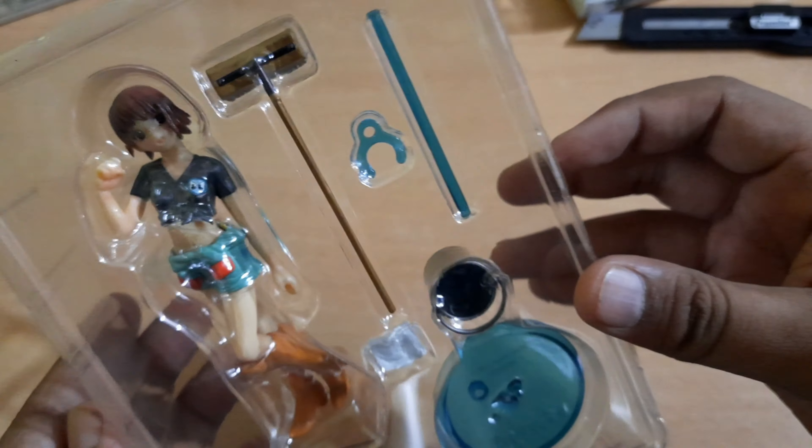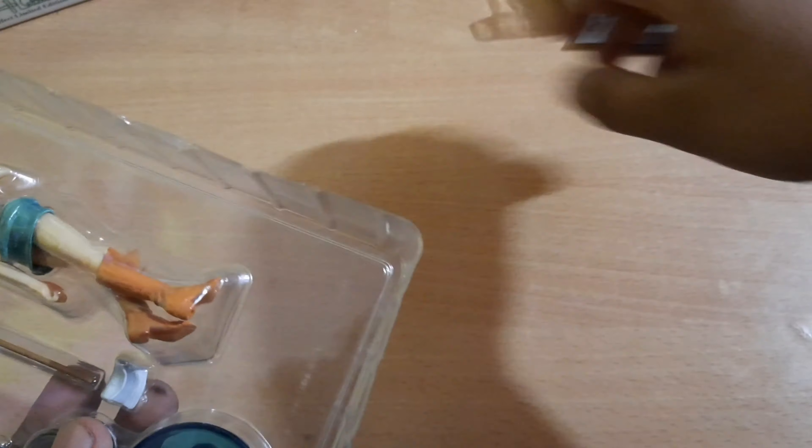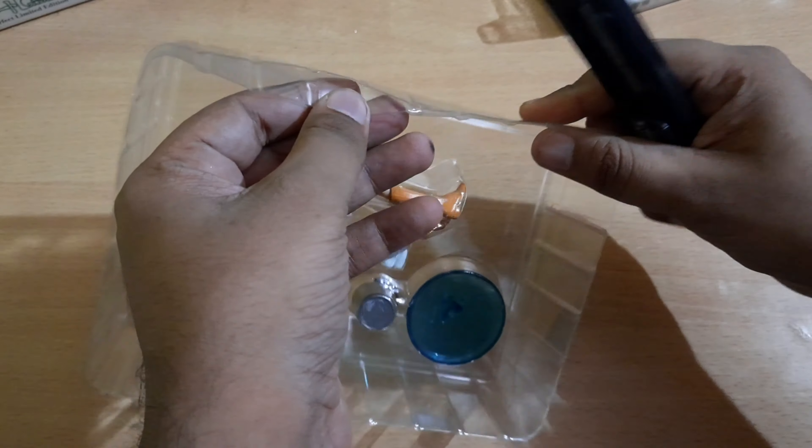First let me pull out the figure, because it looks amazing — the details are just awesome, like the boots and everything. The best part is it's never been opened, as you can see from the seal.